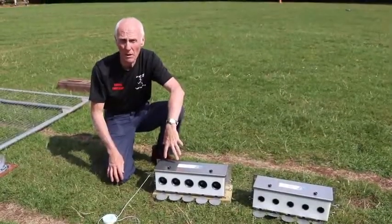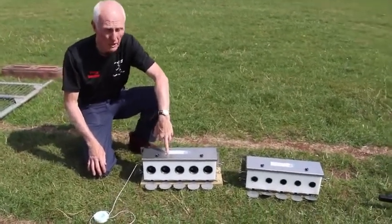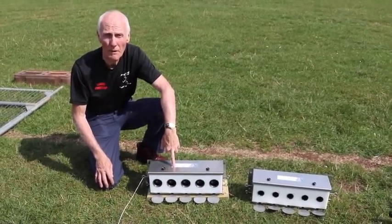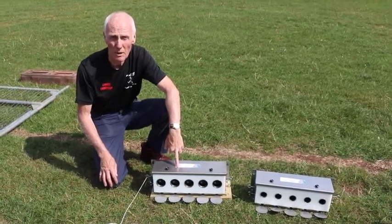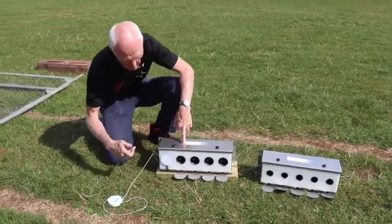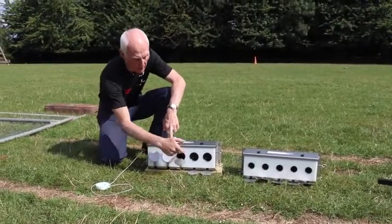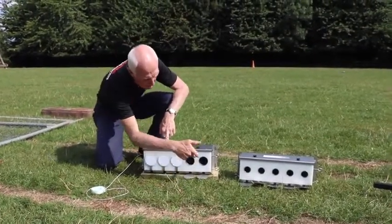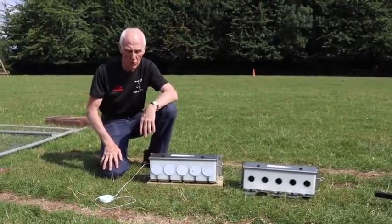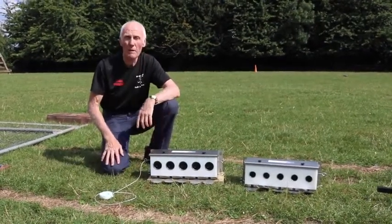Our targets are biathlon-style targets manufactured for us by Air Arms. The box I'm touching now has a diameter of 49.5 millimeters, used for the national event. Each shot the competitor takes will hopefully hit the center of the spot, and each of the targets will be covered in that manner. Once the competitor has left the range, the targets are reset simply by pulling the cord and exposing the apertures again.